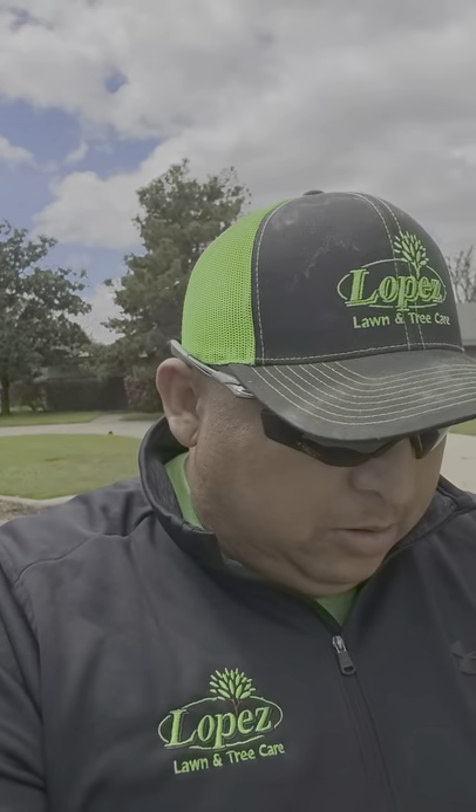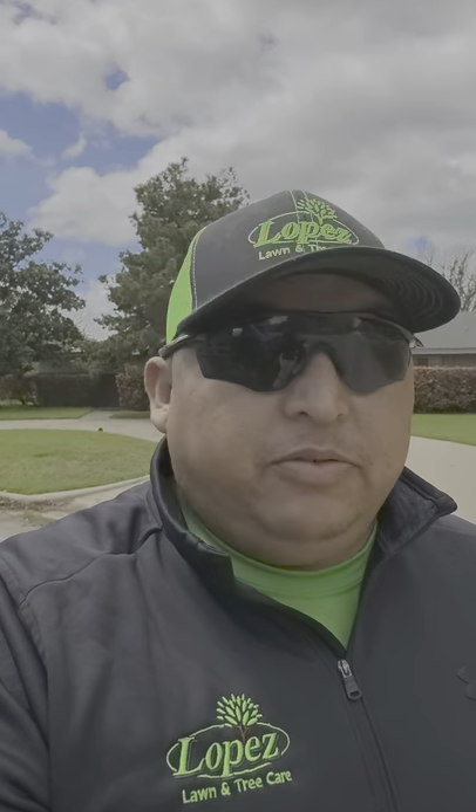Hey guys, what's going on? It's Johnny here with Lopez Lawn. Hope everybody's having a good Tuesday. Yesterday we got rained out, so we're just getting ready to start — it's a little after 1 right now, things finally dried up. I want to get a video out for the trailer; we got all the racks put in, so we're going to do kind of a 2020 setup tour.